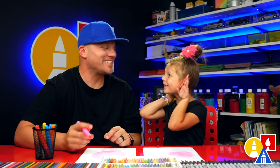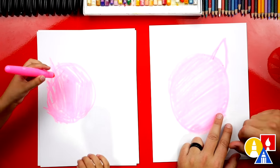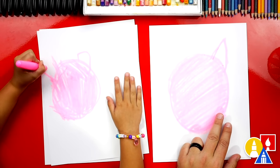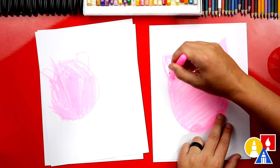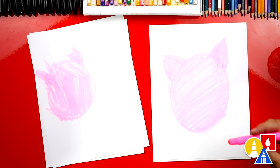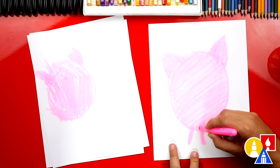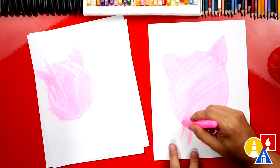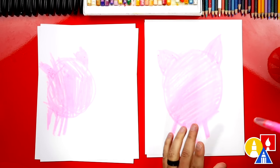What should we draw next? Ears. Let's draw an upside-down V — you could do two for each ear — and then another one on the other side. I'm going to color these in. Do you want to color your ears in too? What's our pig missing down here? Legs. How many legs does a pig have? Four. So we're going to draw four lines coming down from our pig.